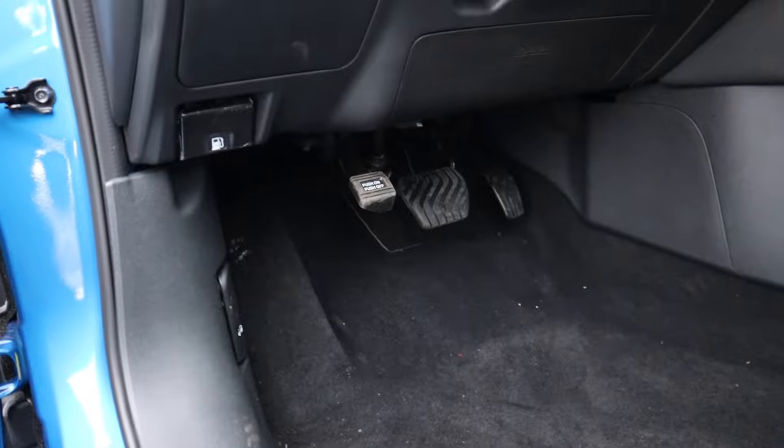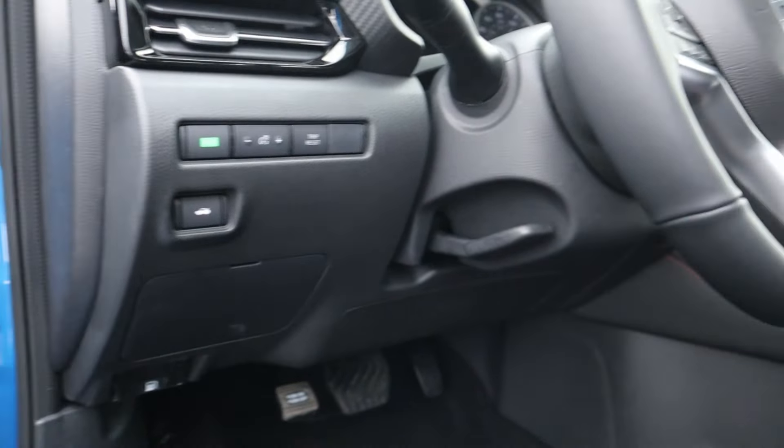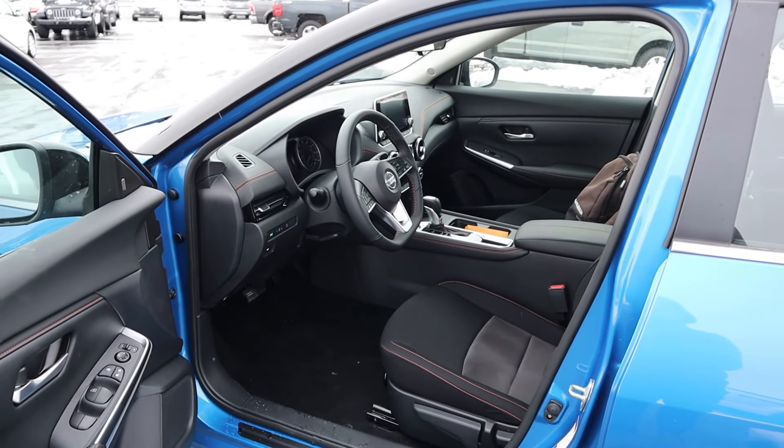Here are the pedals just down below. We've got the gas cap release, the eco mode button, the trunk release, and the steering wheel adjustment lever — it is manual. And there's the room to look at before we pop in.